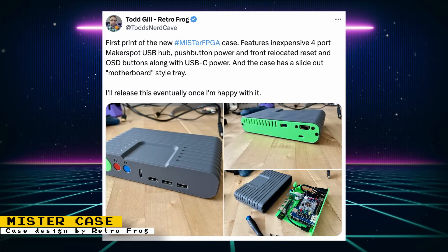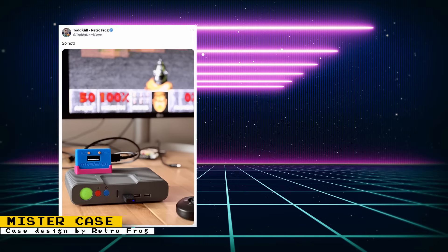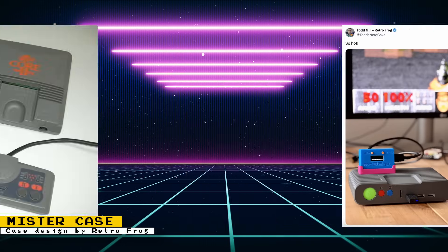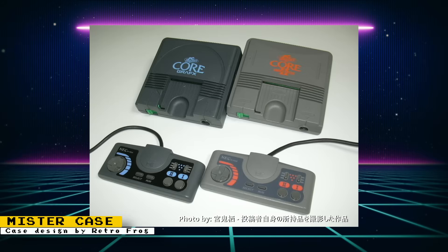Another post showed off pictures of what the case will currently look like when printed. The case design features a slot for USB-C power at the back and the front has what looks like an SD card slot. Todd also posted another picture showing it running Doom with an MT-32 Pi plugged in. This design reminds me a lot of the Core Grafx version of the PC Engine design, and that was also a really cool looking console.